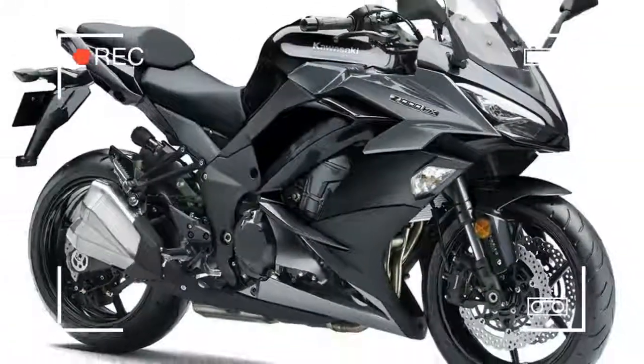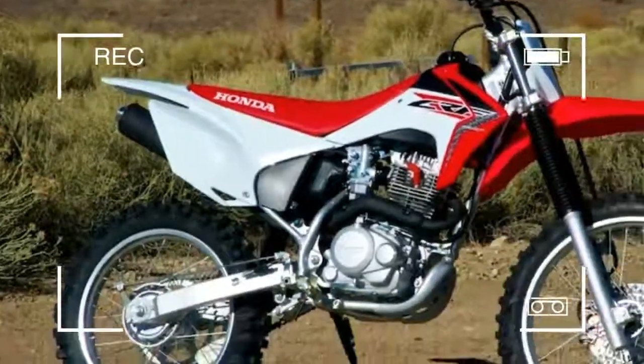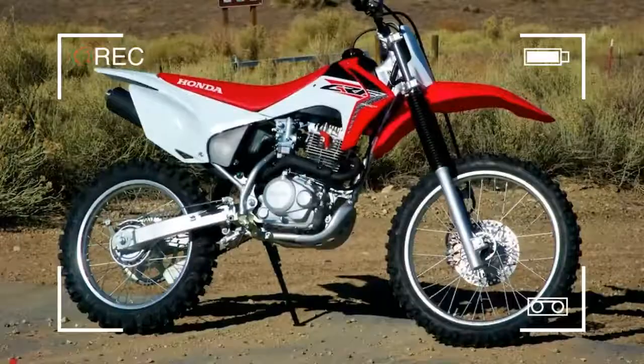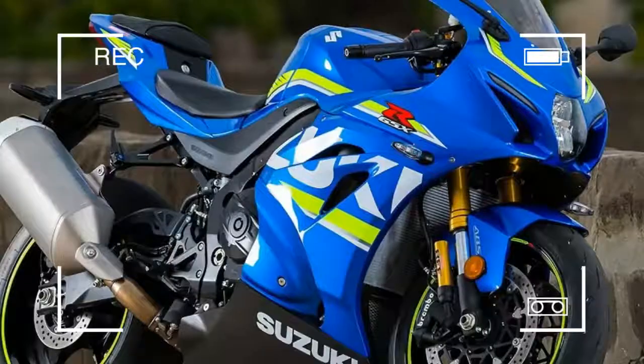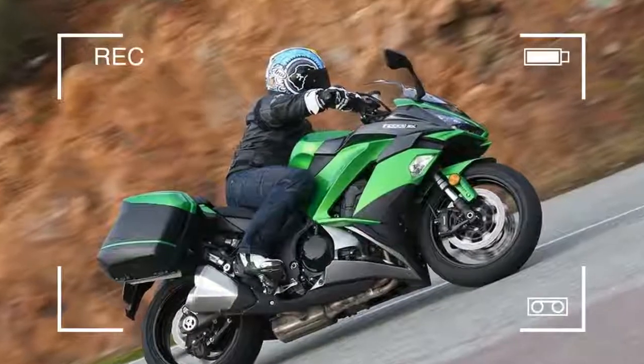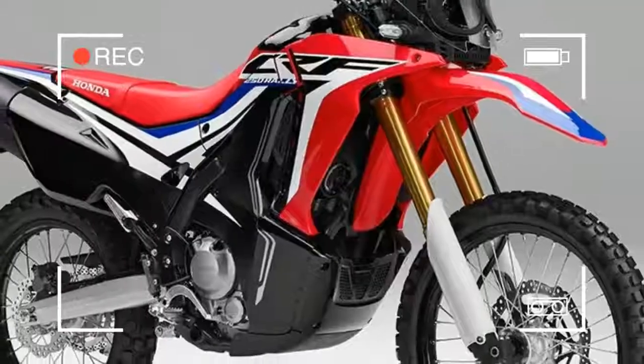Lightweight is one of the most important characteristics of a green laner, so small capacity bikes make sense. Electric start is also a huge advantage, possibly even essential, as having to kickstart your bike over and over after offs and stops will get old fast.